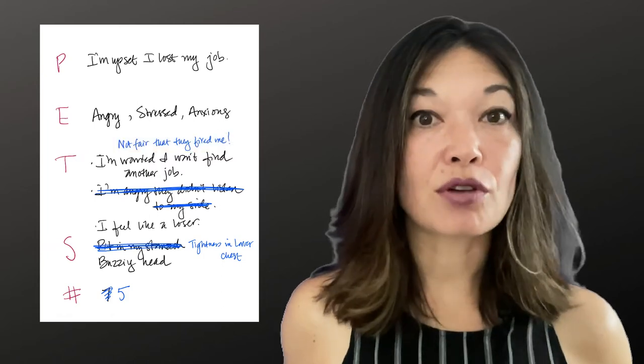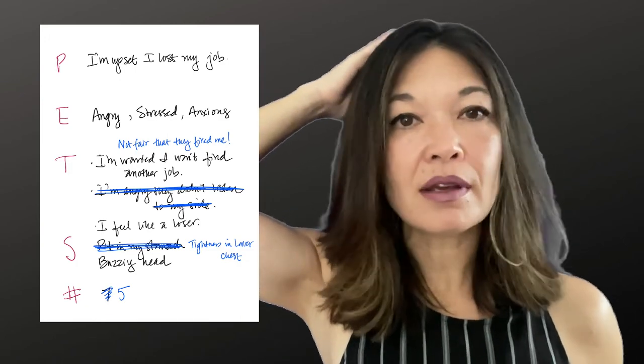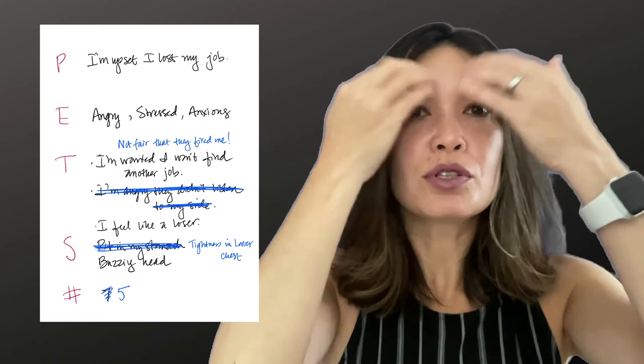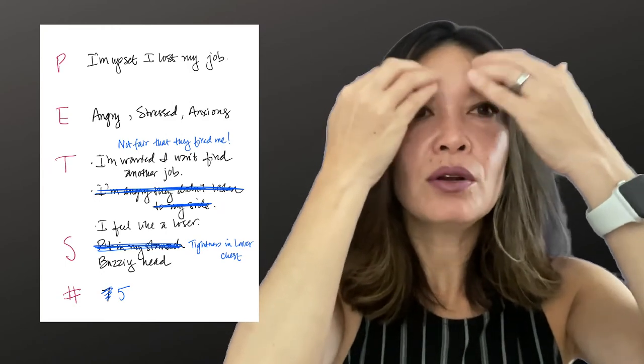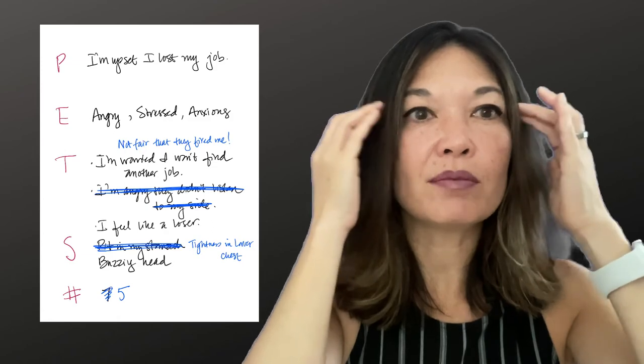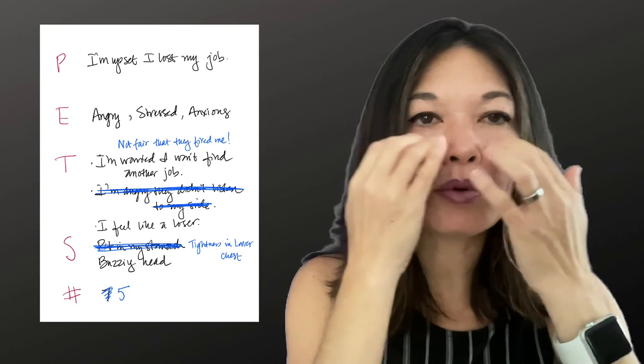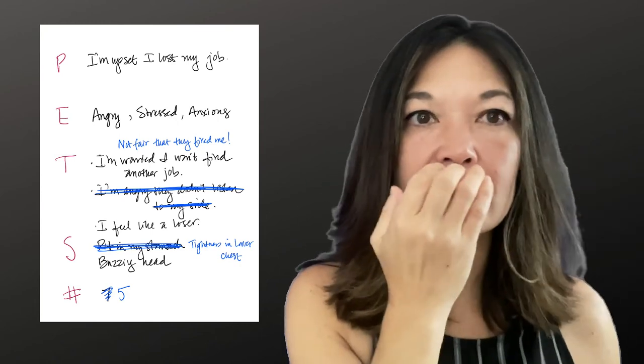Now start tapping through the points again. At this point you can decide to say the reminder phrase over and over again, throw in some of the original phrases that still feel accurate, or just keep the thoughts and feelings in mind while bringing up as much emotion as you can. Keep tapping until something new comes up or you start to feel a sense of relief.